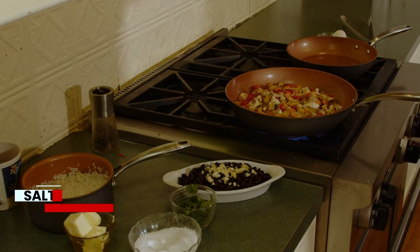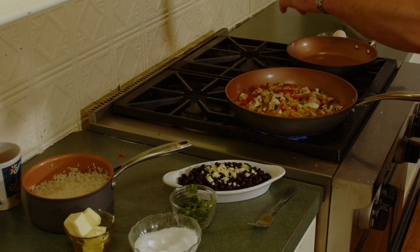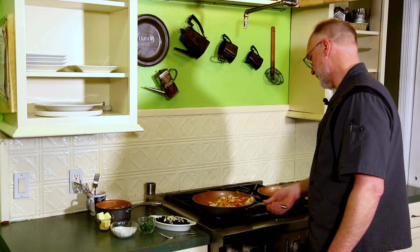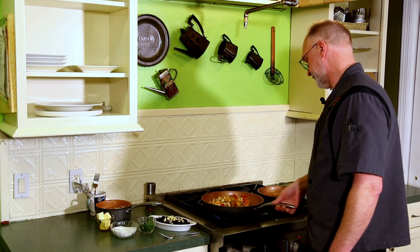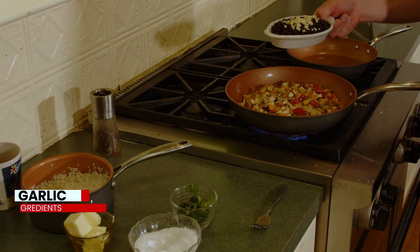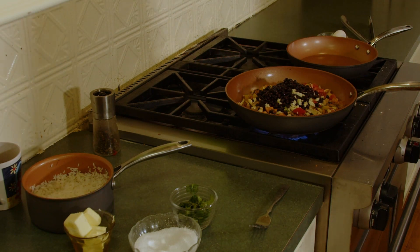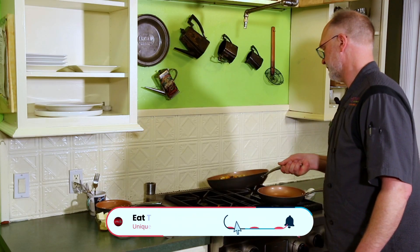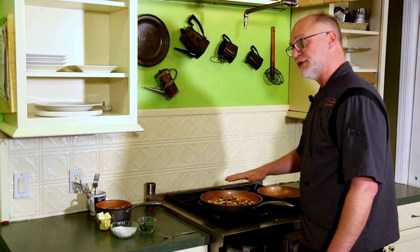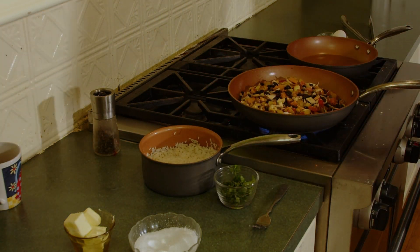Toss it around and add a little bit more salt and pepper. Then we'll go ahead and add the rough chopped garlic and the black beans. We'll just let this cook, and at the end we'll put the rice in and finish with some fresh cilantro.